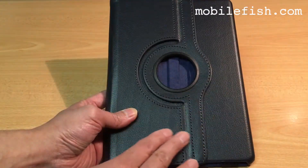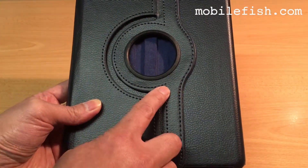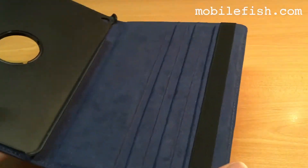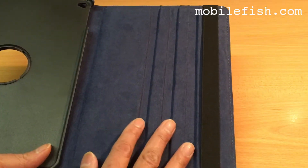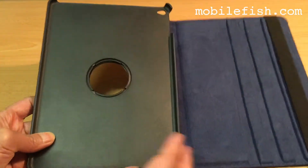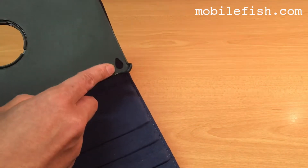This is synthetic leather with heavy-duty stitching, somewhat soft to protect the iPad glass, hard plastic, with a hole for the camera.